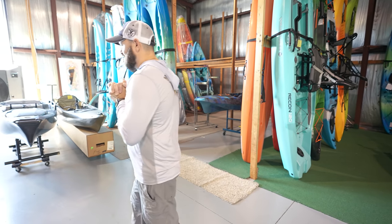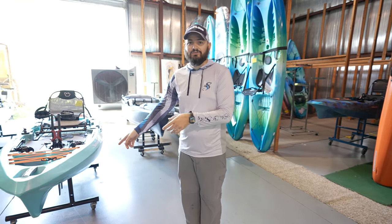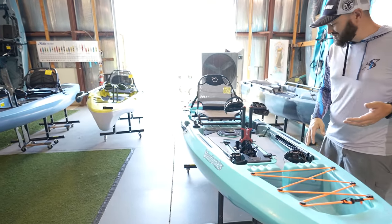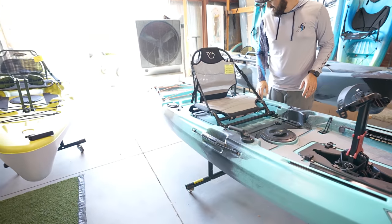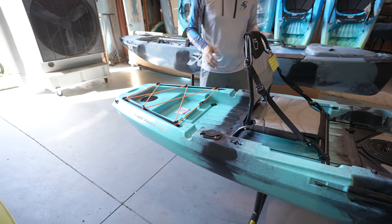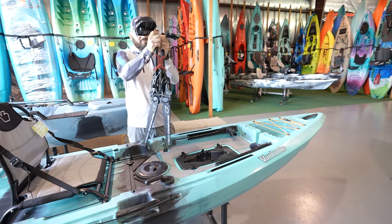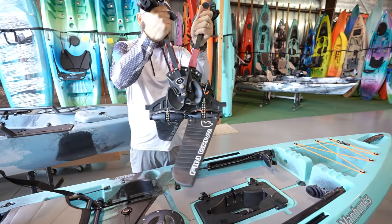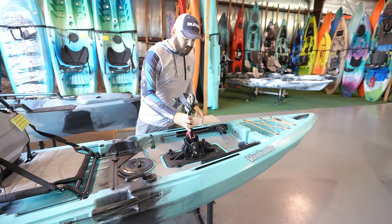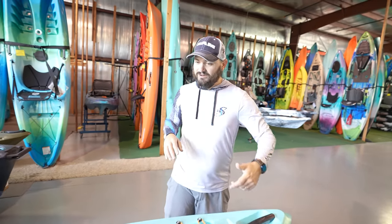We've got to cover another boat. You guys have been asking me to cover this kayak right here and we've got one, so we're going to go over it. Landon's going to tell us a little bit about this kayak because he knows more about it than me. What I can tell you is this is a kayak made in China that has a pedal drive system — and it looks like a really nice, well-built pedal drive system. It has other features which Landon is going to tell you about.